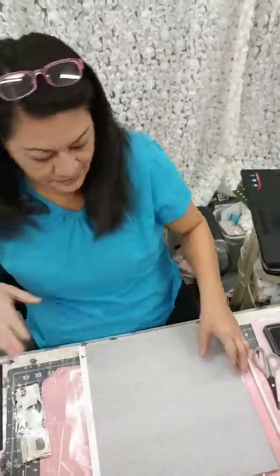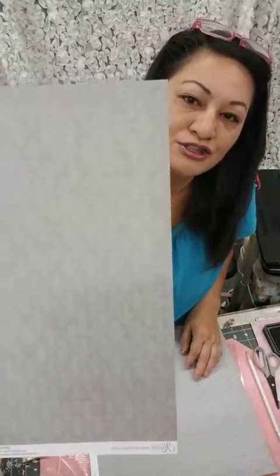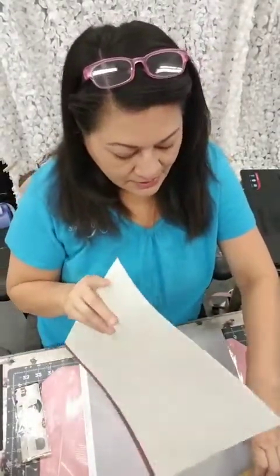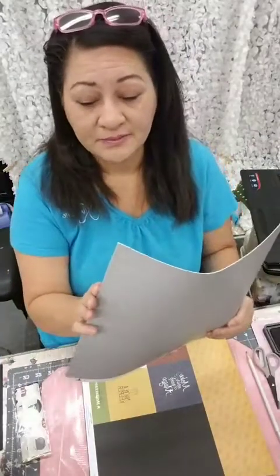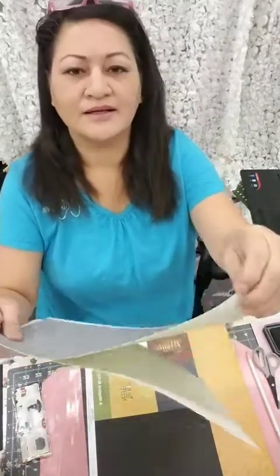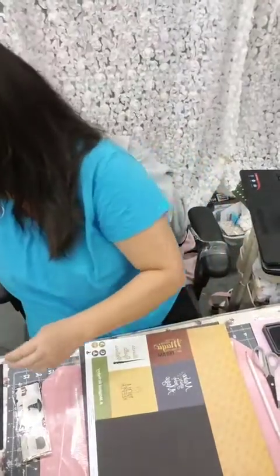You'll get two of these papers because this is a scrapbooking kit and you need two of these to do the layout. As I'm flipping through it, the quality of the paper is really great. Let me get through it and I can flip it for you. You can see how awesome that is. Okay, so that's the first page.